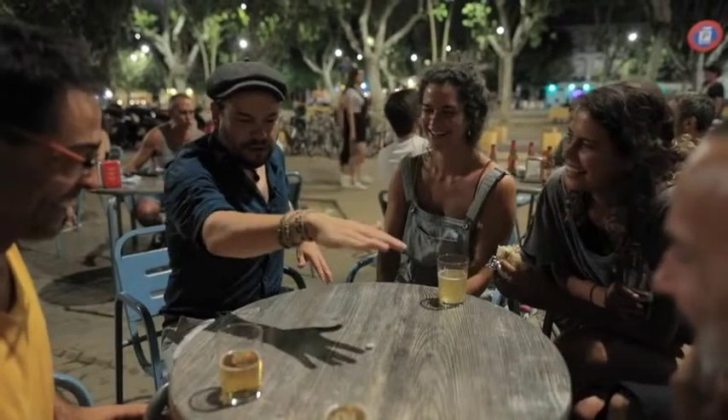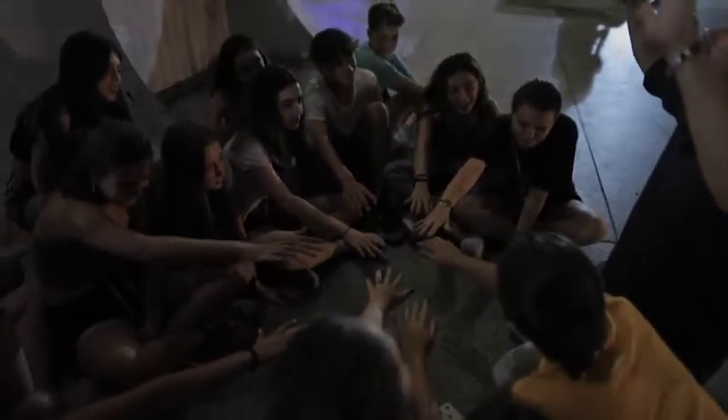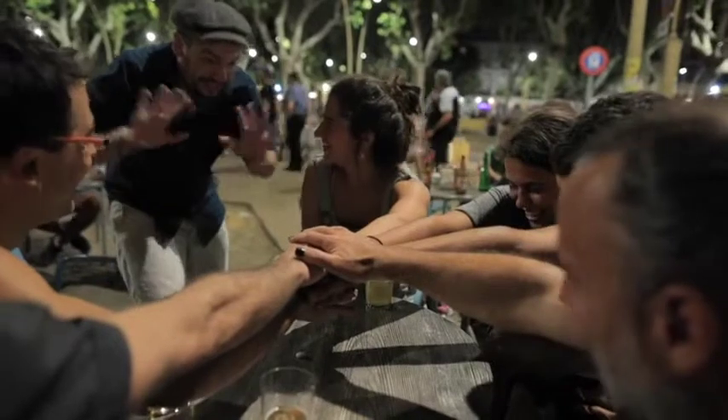And now put your hand on top — all the hands. Like that, I don't want to touch. And let's see about it. It's restoring, you see? The energy is going through the hands. It's moving. I don't touch.